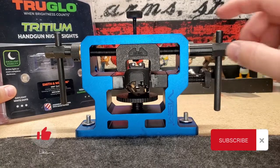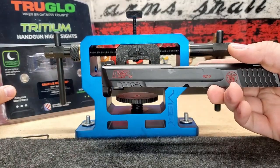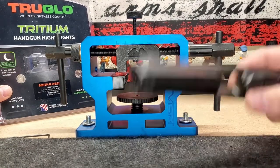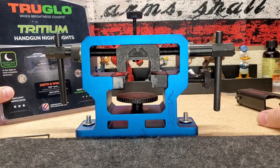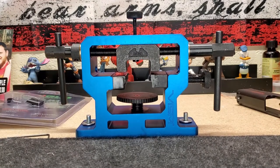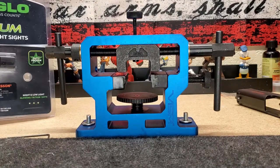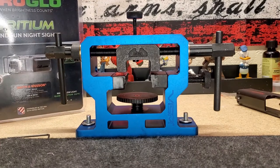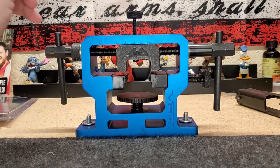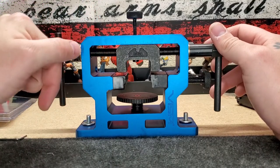Hey, I am finally getting around to changing the sights on my M&P 40 2.0. I got some TruGlo Tritium night sights. If you're not familiar with Tritium, it is an isotope that as it decays emits a green glow, a green light. Most Tritium sights, I think these are guaranteed for 10 years until that Tritium has decayed so much it won't let off any more light. I have this awesome little sight pusher here that I got off Amazon and I'll put a link below for that.